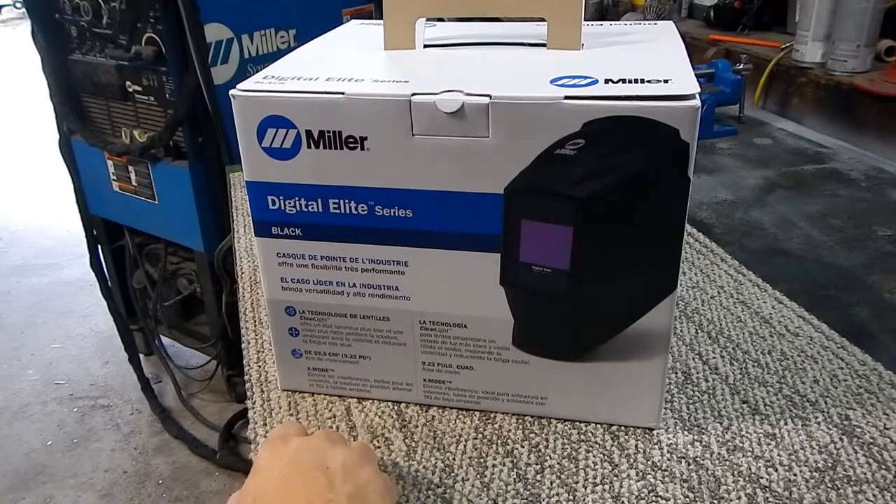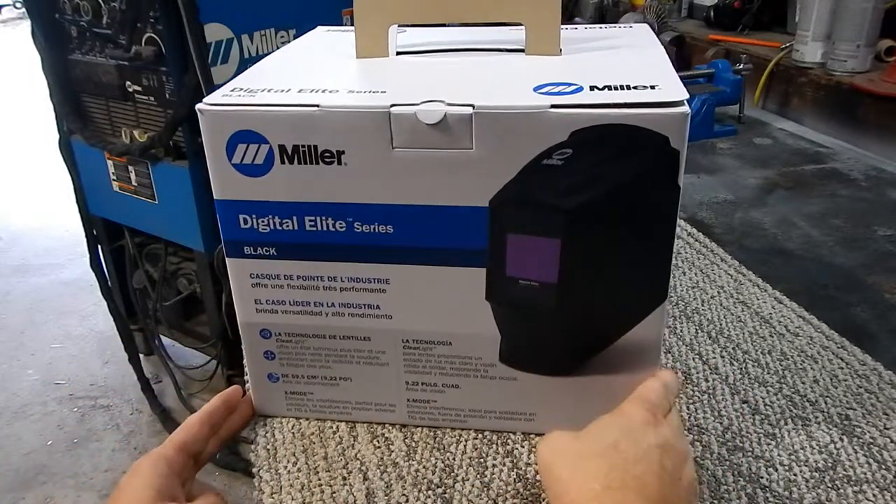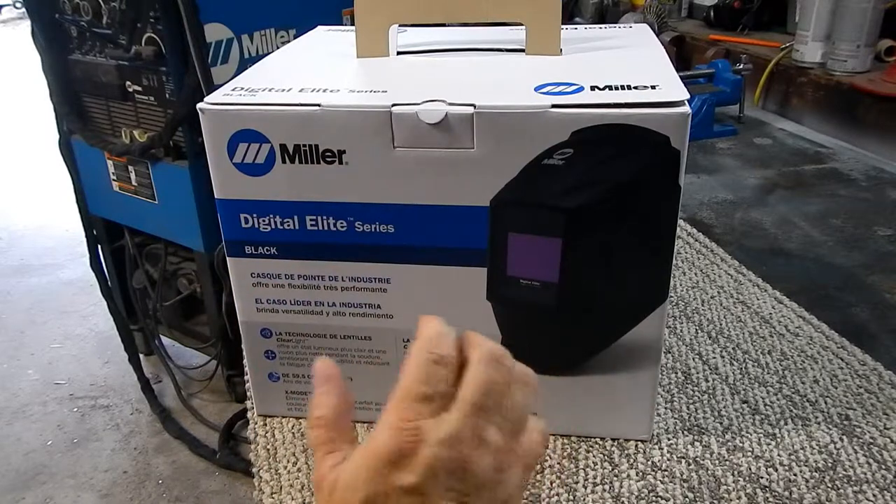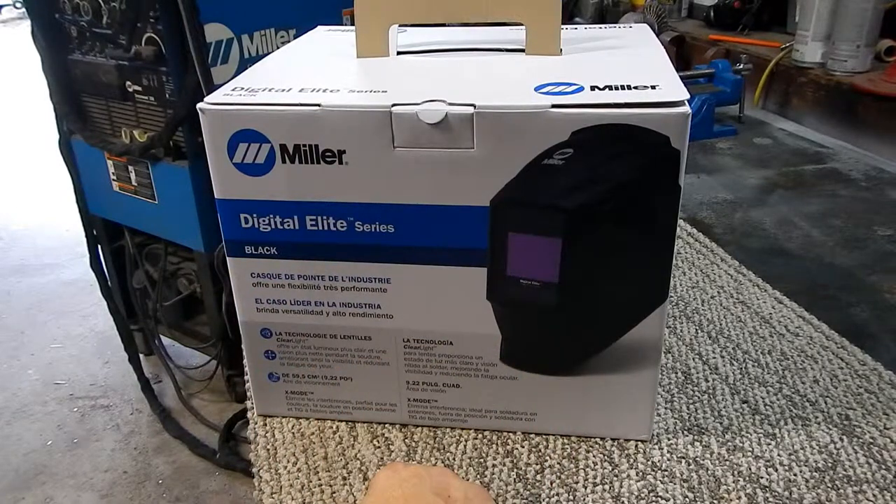You can go down to Harbor Freight and get a $29.99 helmet special from China, but the refresh rate may not be there. I kind of like my eyes, so I try to stay with the good stuff — Miller, Lincoln, 3M, the Speedglass series. I love the Speedglass but just can't afford it.